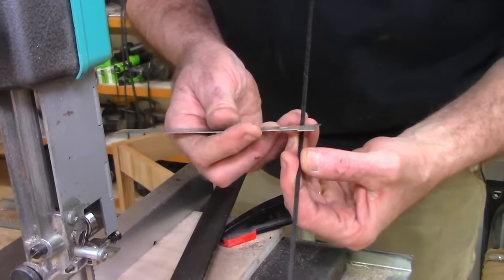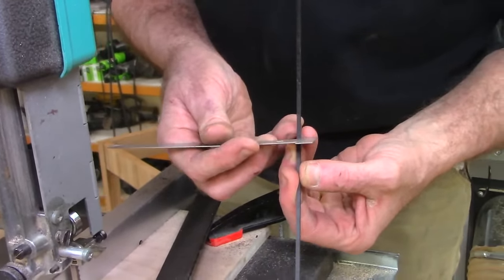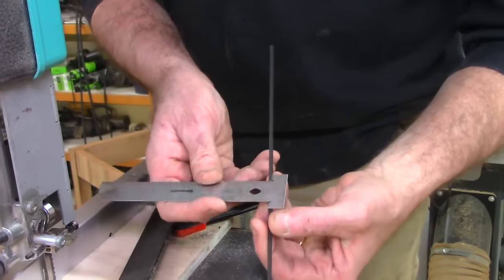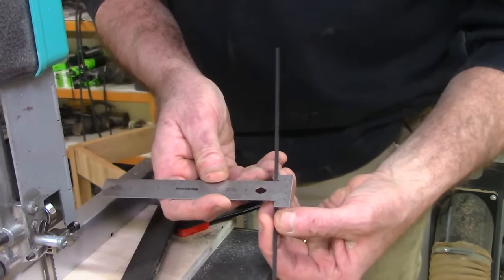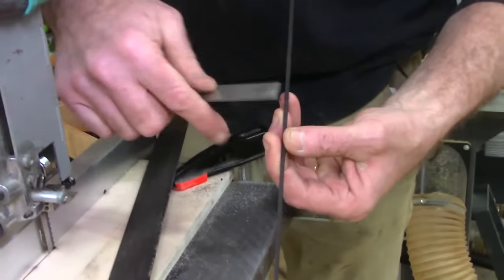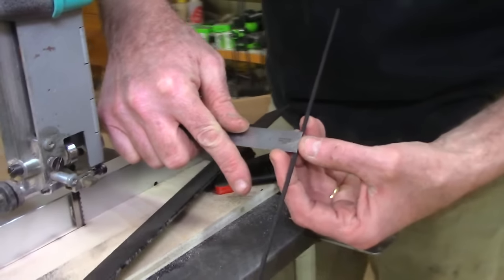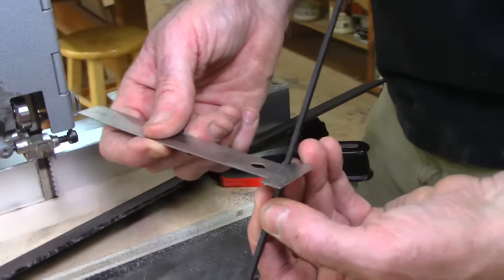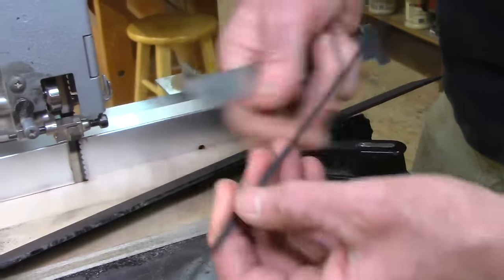If I measure this, it's just shy of an eighth of an inch. I like this little thing — you've maybe seen me mention it; this was a new one by Woodpeckers. They call it the hook rule, and what's nice is you don't have to try to get that right on the edge — it just hooks and indexes perfectly so you can read it quickly. So there you go, we've got our material.